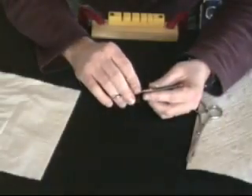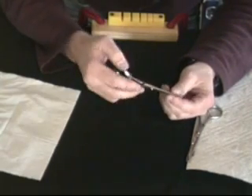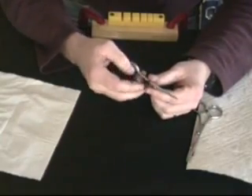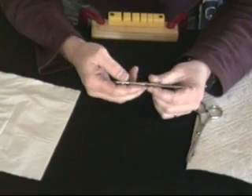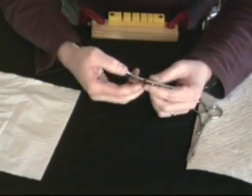Now that we've set our free fall and checked our tips to make sure they're aligned properly and crossing each other, we're going to go ahead and check for set in the scissor. If you refer to your manual that came with your shear, you'll be able to see pictures of the different kinds of set problems that you'll run into.